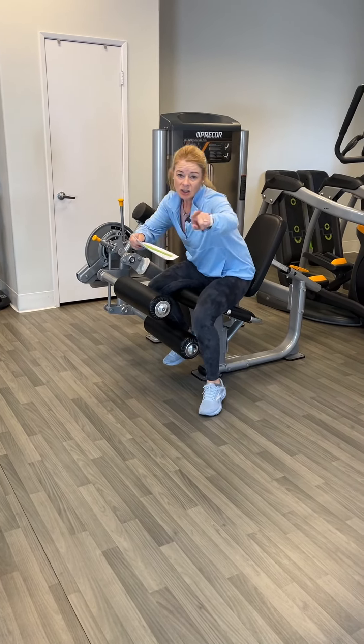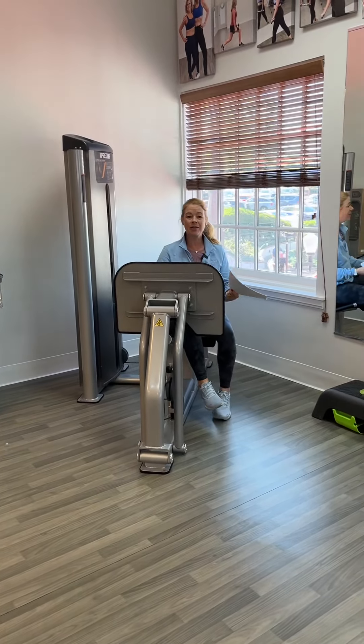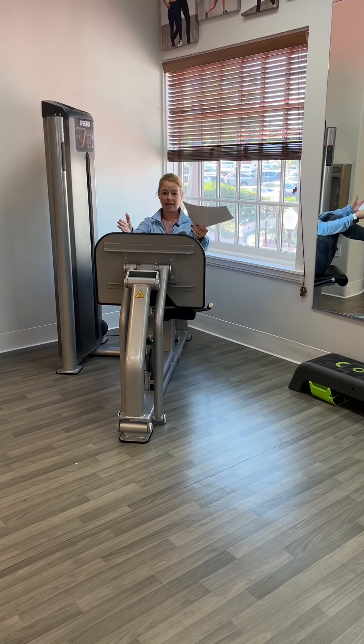She's doing leg extensions for 10 to 15 reps and her partner's doing leg press. It's best if you put partners together that are the same size so they don't have to do a ton of adjustment. Feet hip width apart, toes straight — leg press.